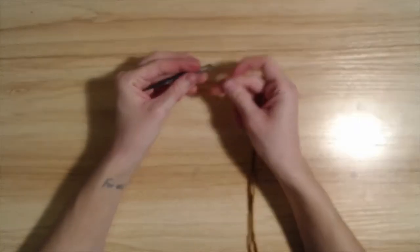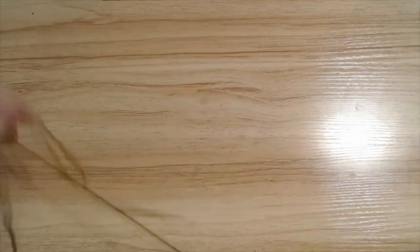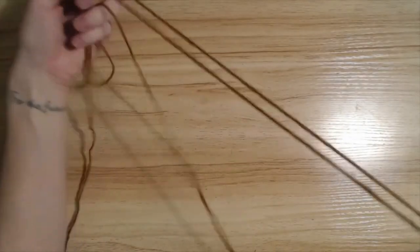So to start, I'm going to thread our needle. I like to get it almost halfway because it's easier to pull the rest of the yarn through.